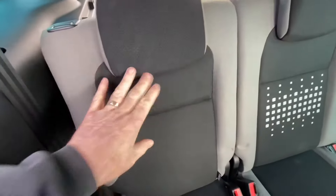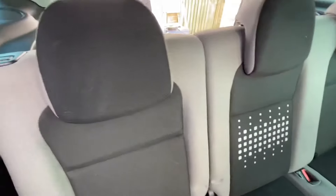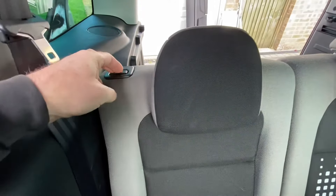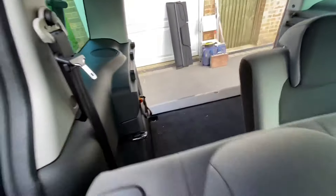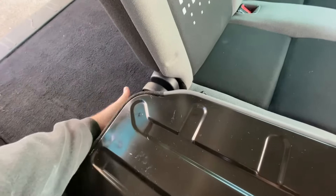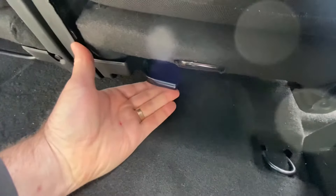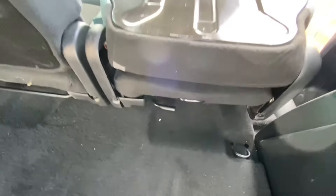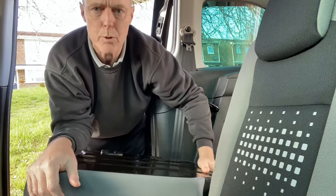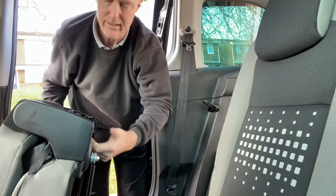I suggest you get the smaller of the seats out first — the 40 split before doing the 60. The 40 is actually on the driver's side here in the UK. First, push the little button there to flip the back down, like so. Then there's a little lever just down here — you just push it up. I'll go back and do it because I've also got to flip the seat up at the same time. So pull that little lever, lifting it up and pushing the seat up into its upright position.